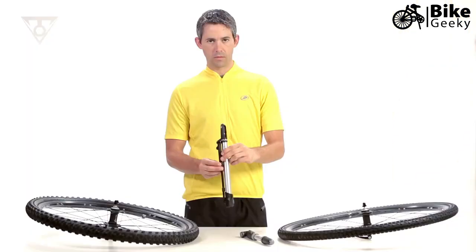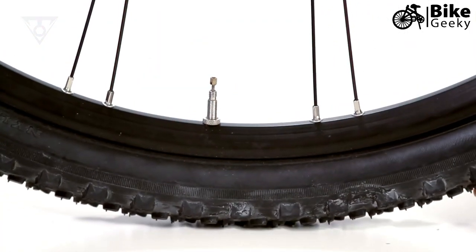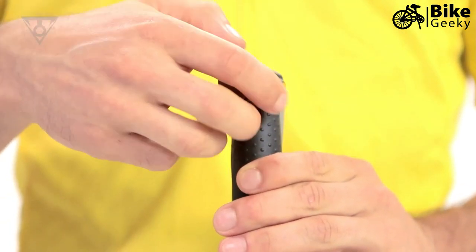If your pump head features a narrow opening, this is set up for a Presta or French valve. A Presta valve is common on high pressure road tubes and lightweight mountain bike tubes.